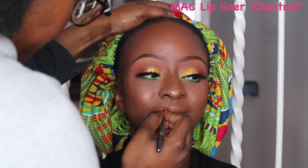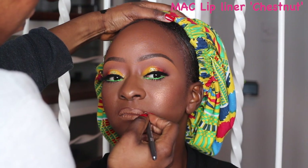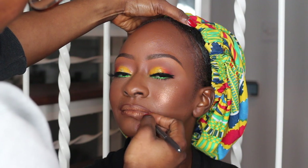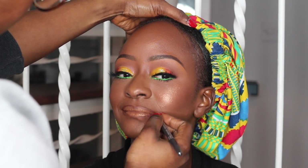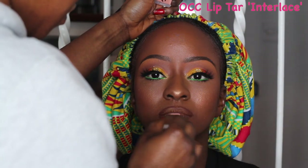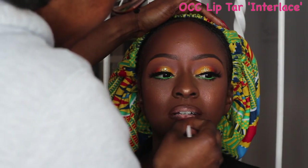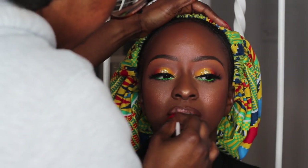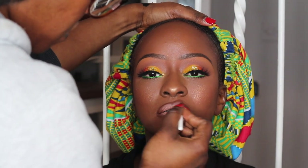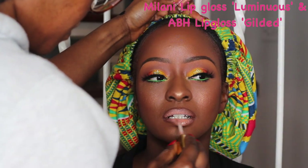On to the lips — I'm going to be using my Mocha liner in Chestnut and slightly overdrawing her lips because Tanu has the cutest tiniest lips and we want them to look a bit bigger and more luscious. I'll fill them in slightly, then use my OCC Lip Time in Interlace — honestly if I got money for every time I used this lip liner I'd be a billionaire! I'm blending that in and then finishing with my Milani lip gloss and my ABH lip gloss.